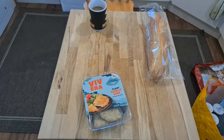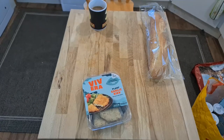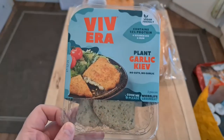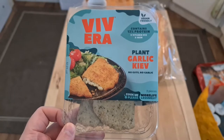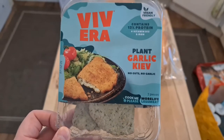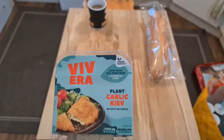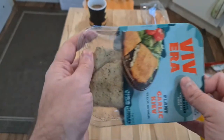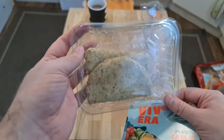Welcome to Bad Food Blog, and this one's going to be fun. Look at it. Plant Garlic Kiev. So they're not chicken Kievs, they're plant garlic Kievs. Contains 13% protein, and I'm going to be having them in this roll. I'm going to be cooking them as per the instructions. Let's see what we've got going on here.